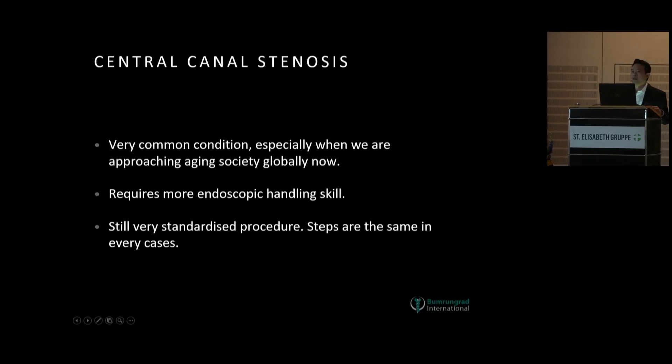Hello, good afternoon everyone. I'm with Thubin K. Salsak from Bangkok, Thailand. Today I would like to present a common case about central canal stenosis. It is becoming very common these days because we are changing into an aging society globally now.